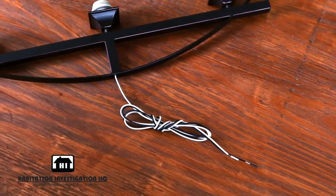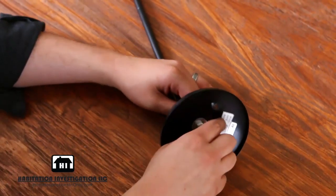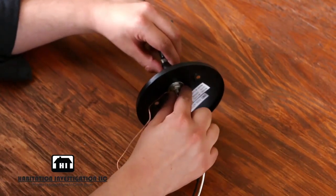The first step is to assemble the fixture body, extension tubes, and canopy. Be sure to follow the manufacturer's assembly instructions.